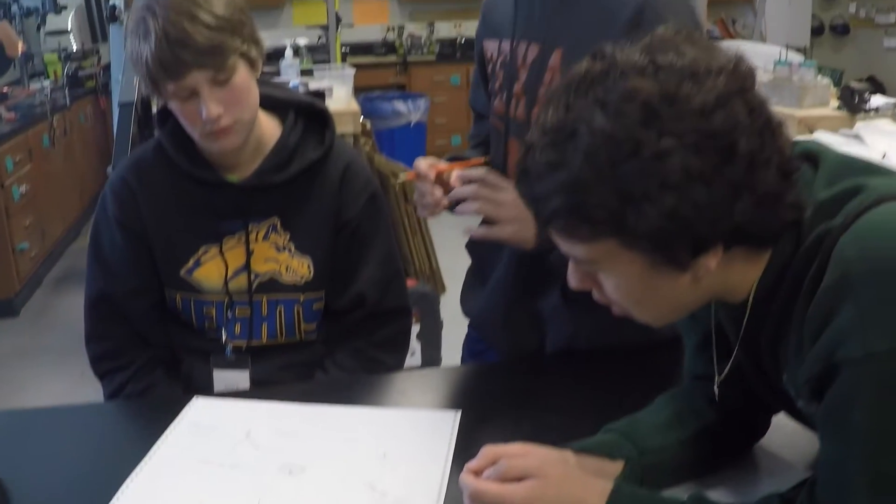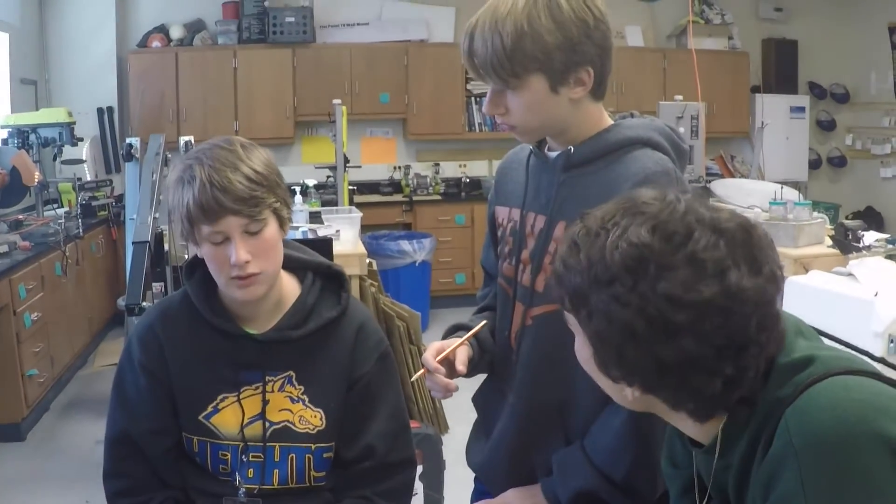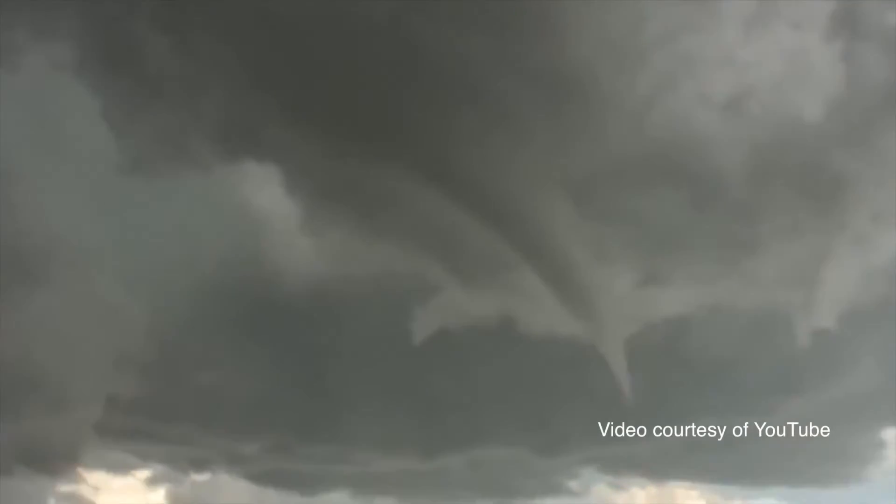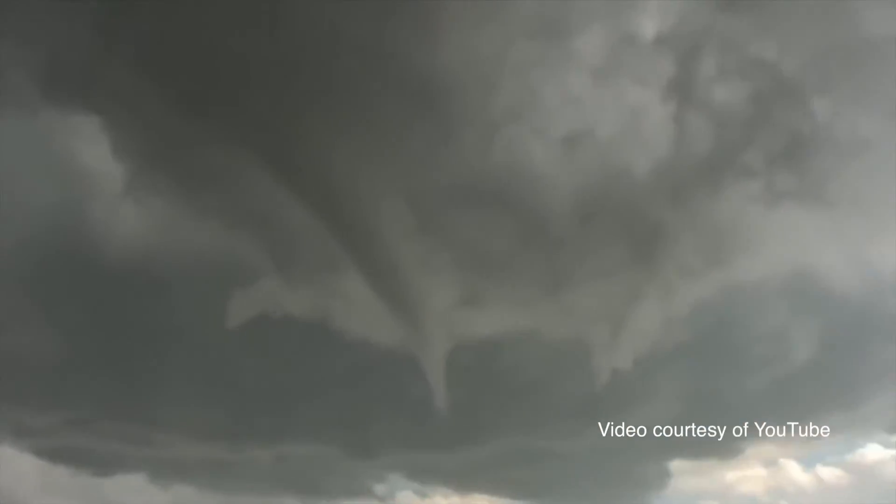And then we're going to have it judged. The activity really is based on the TEKS in that they're learning about how to predict weather and severe weather and climate. But it's something that they've never experienced, having to engineer something that could survive a tornado. I enjoy that we can build a probe together and that we have all these different ideas.